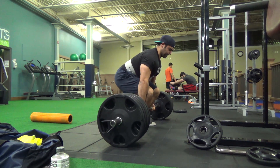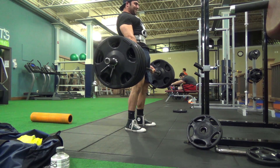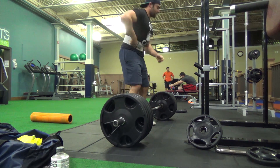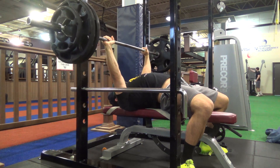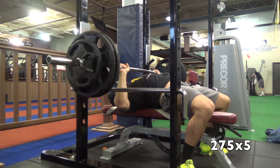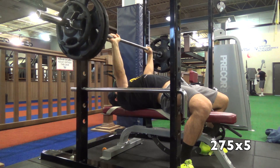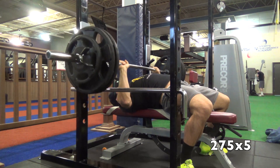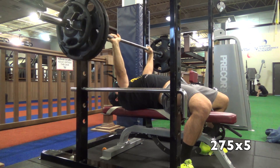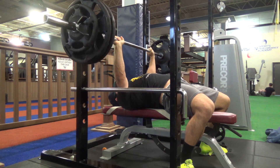Everything's been feeling good. This is 495 for a triple on deadlifts — my first time working with five plates on each side since before prep, so I'm really happy with that. My form probably could have been better — it was a little heavy on my back — but I've been doing a lot of accessories to help keep my back straighter during heavier deadlifts. Here is a touch-and-go bench day — this was 275 for five reps. My bench has really been shooting up between finally eating more and doing the physical therapy on my shoulder.